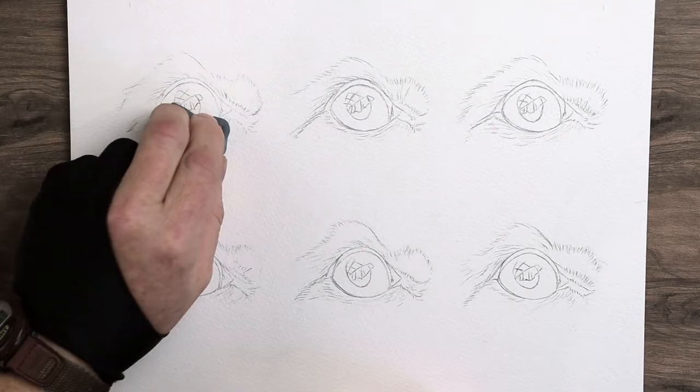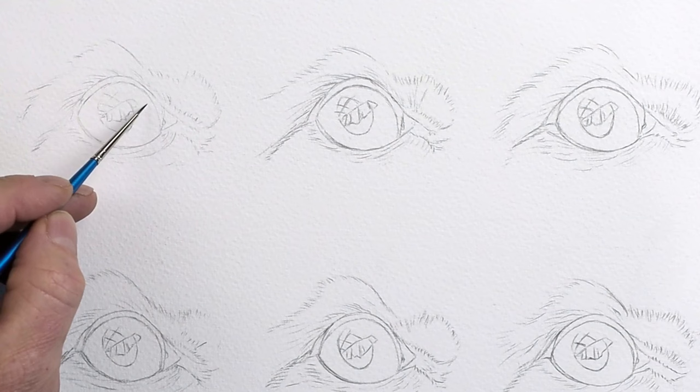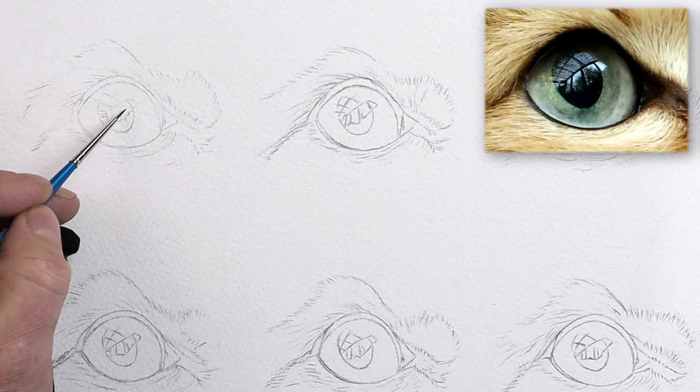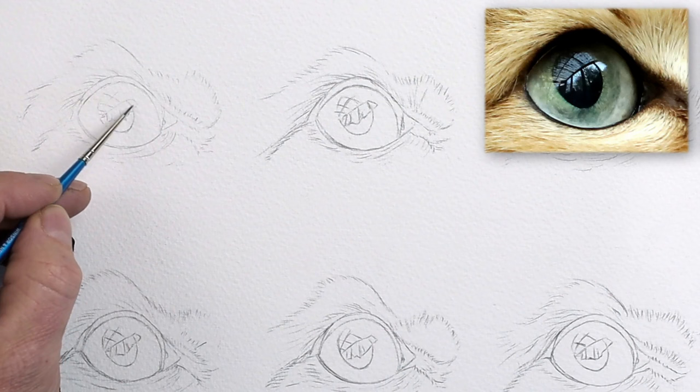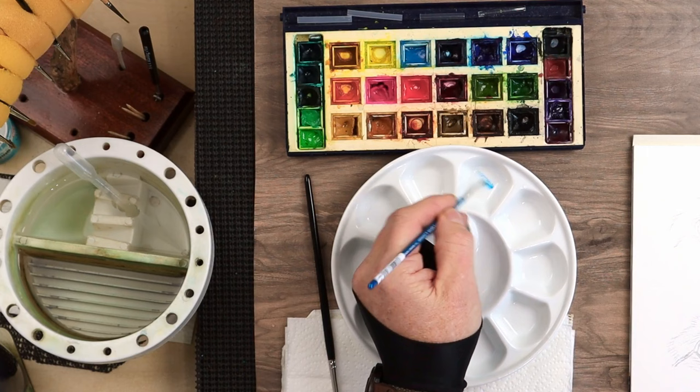I'd like to start with the background washes first. When you look past all the details, around the side it's more like a very dull blue. Within the reflections, the white of the reflection is blue — a bright blue. I might add a little bit of white in there later. We'll start with the bright blue first, which is going to be a little bit of phthalo blue or intense blue — the name depends on the make of the colors you're using.